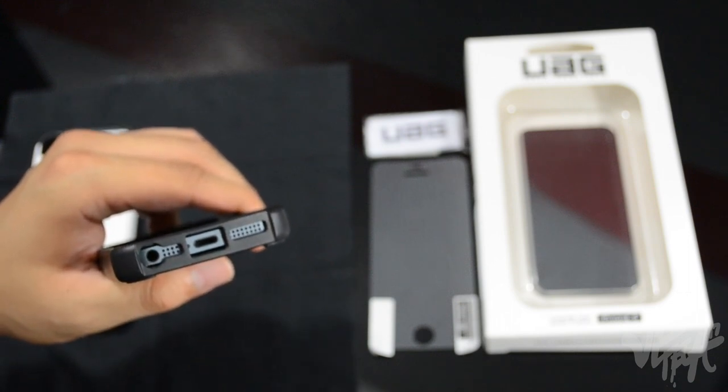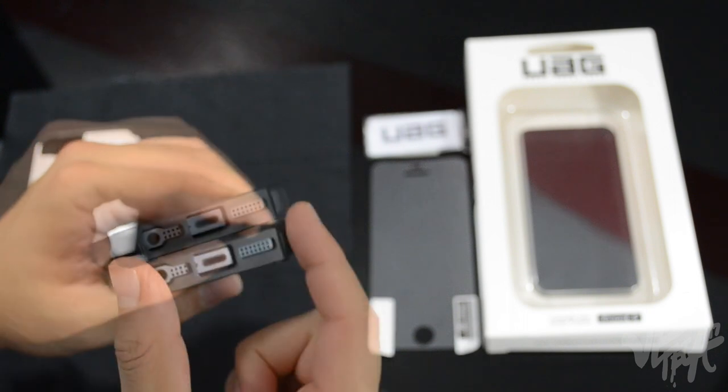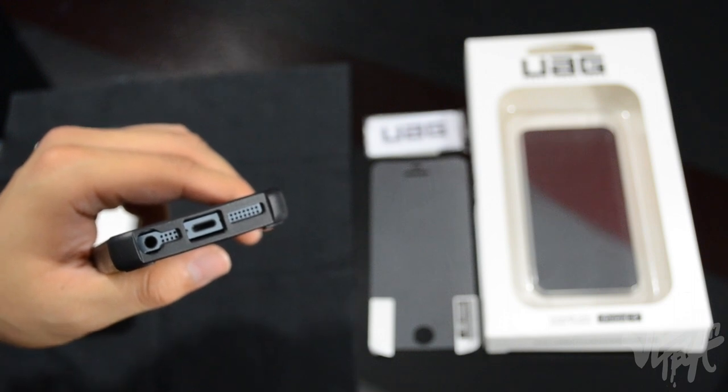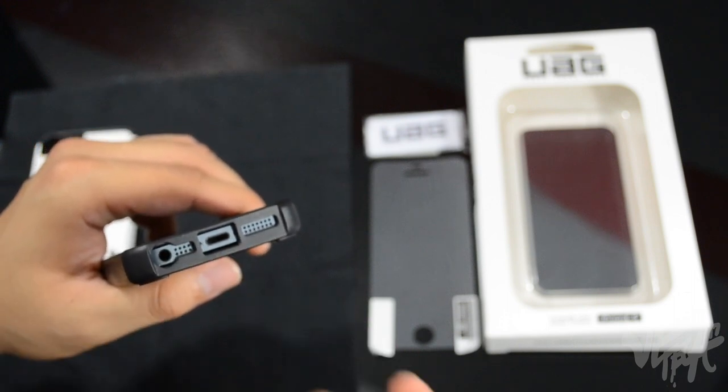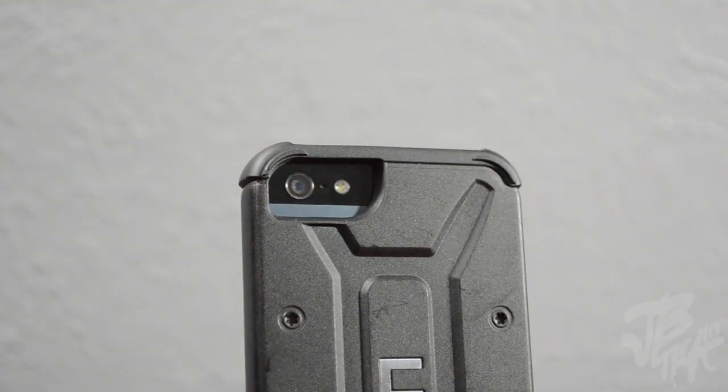Something that won't work with this case is the small Lightning to 30-pin adapter that just sits right at the port. However, if you have the larger Lightning to 30-pin connector with a little extension cable, you will be able to use that.